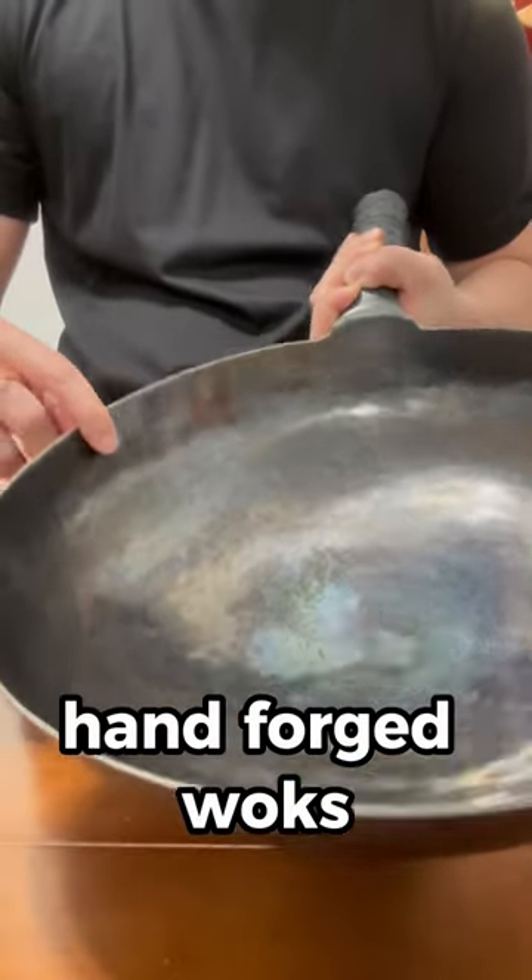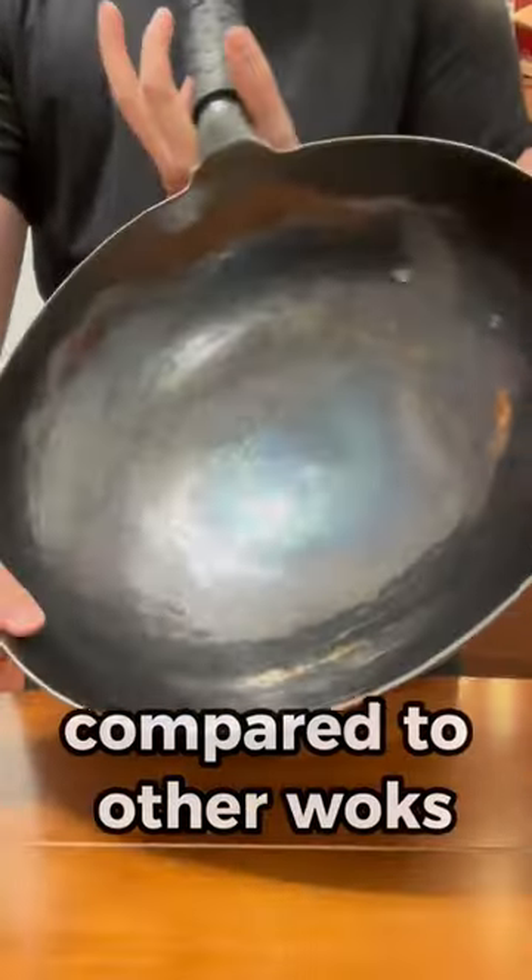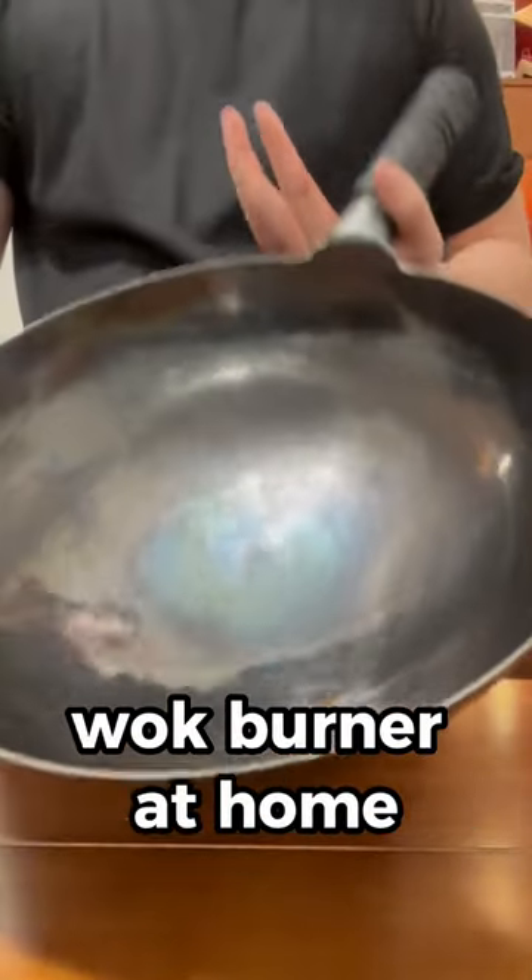Now the thick steel in our hand forged woks have superior heat retention compared to other woks and can give your food wok hay even if you don't have a professional wok burner at home.